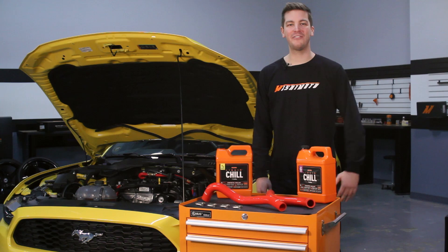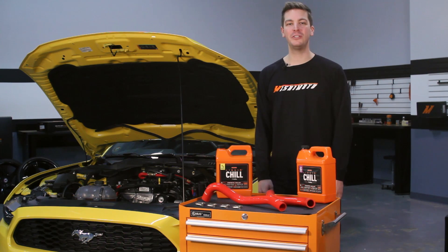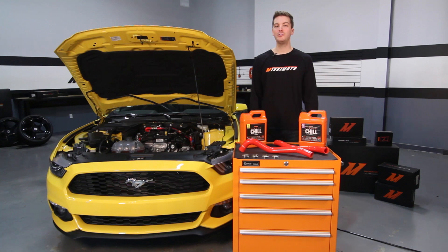This hose kit is direct fit with no modification necessary, and also includes worm gear clamps, making the addition of this hose kit simple and easy. For those of you looking for style and performance, the Mishimoto Silicone Hose Kit is available in black, blue, and red — looking just as good as it performs.